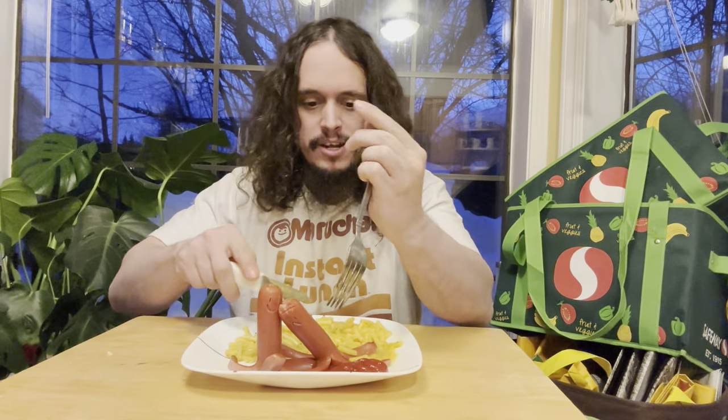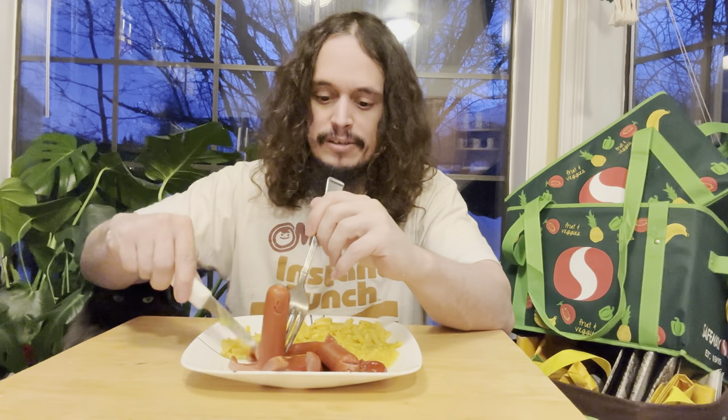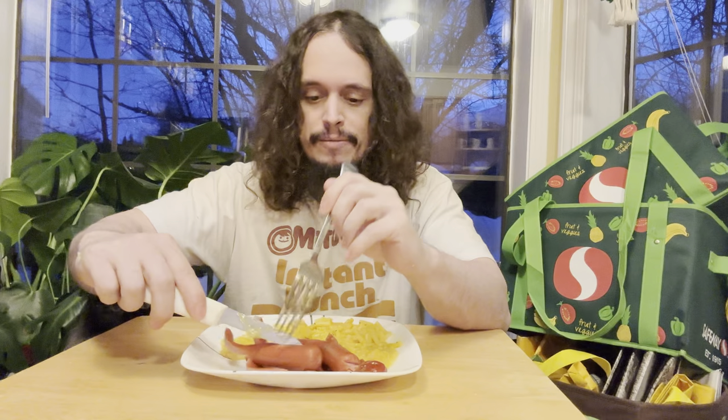It's a pretty good meal altogether. It's like the one time it's acceptable to eat a hot dog with a fork and knife. Put a little ketchup there to dip in. So yeah, almost 40 years old and this is what I'm eating for dinner tonight, but it's a classic — classics live forever.